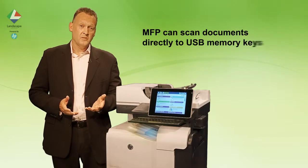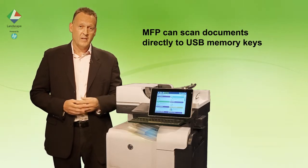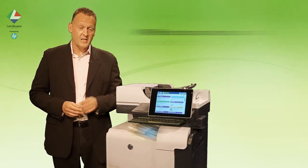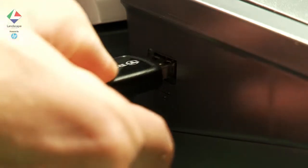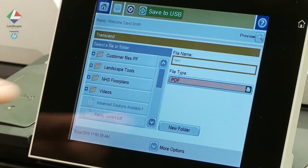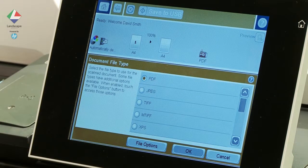This is the ability to insert a USB key into the side of the HP MFP, scan a document and store it on the memory stick. The USB functionality can be disabled if required. It is also possible to press the option Save to USB first. We scan the document into the chosen format, give it a file name and save it in a location on the USB stick.